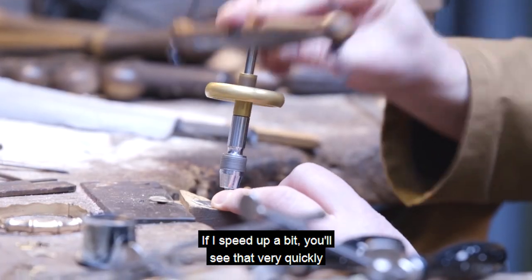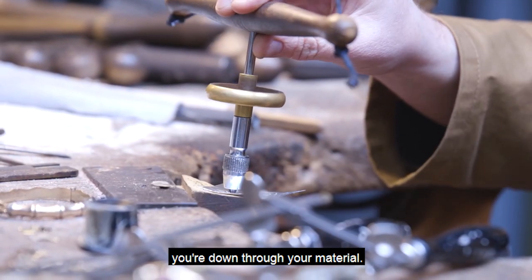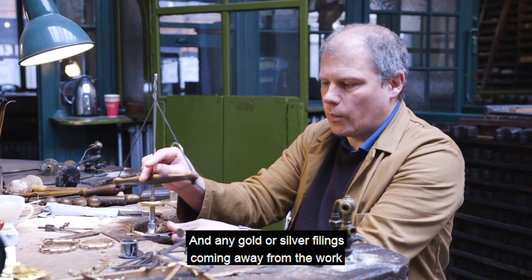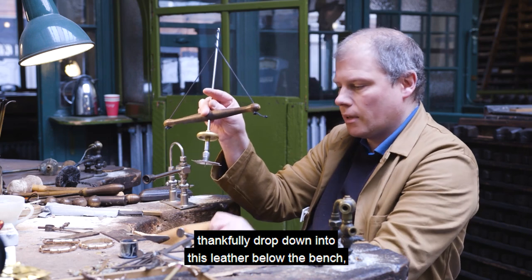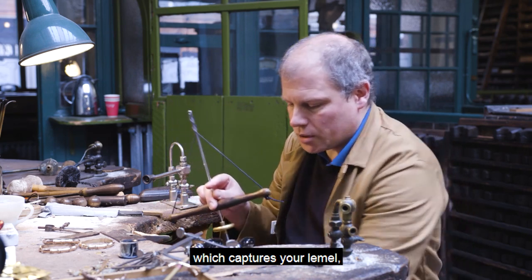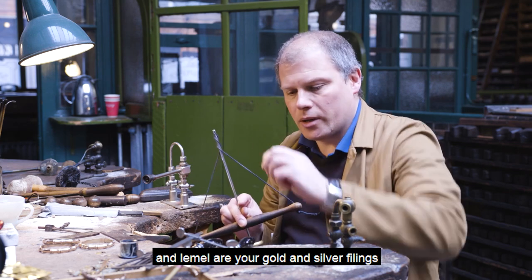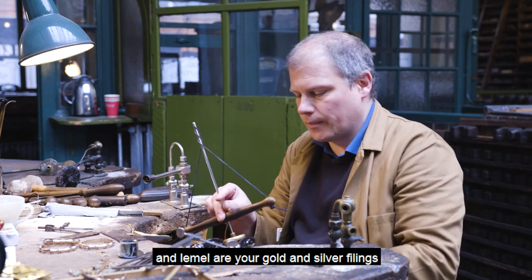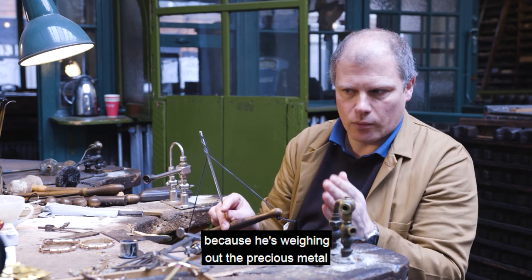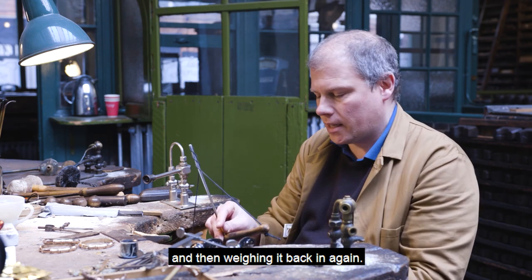If I speed up a bit, you'll see that very quickly you're down through your material. Any gold or silver filings coming away from the work thankfully drop down into this leather below the bench, which captures your lemel — lemel being your gold and silver filings. Those are handed back to the boss eventually, because he's weighing out the precious metal and then weighing it back in again.